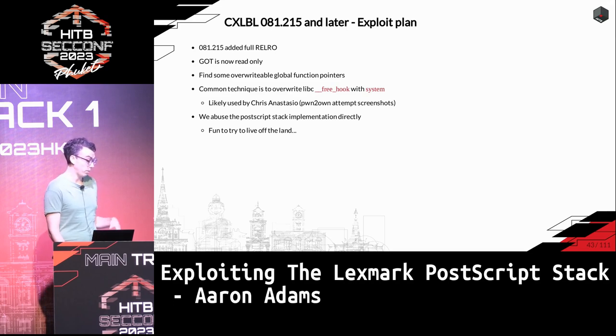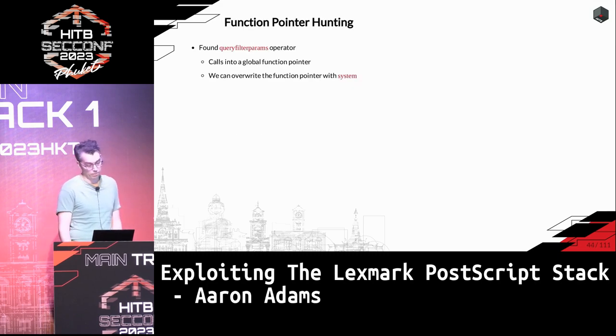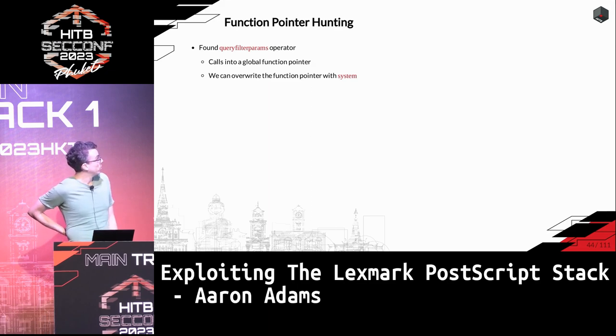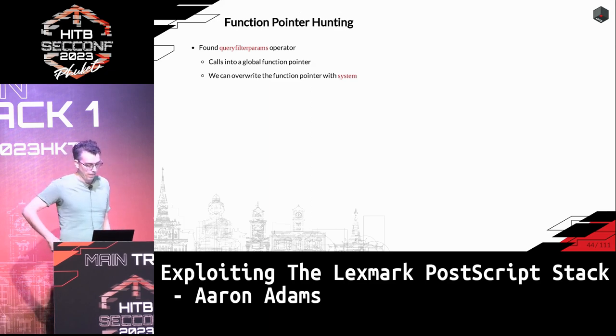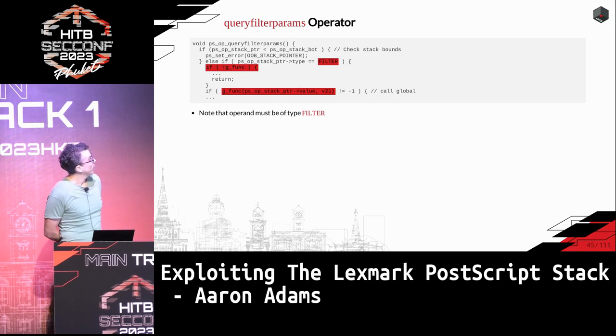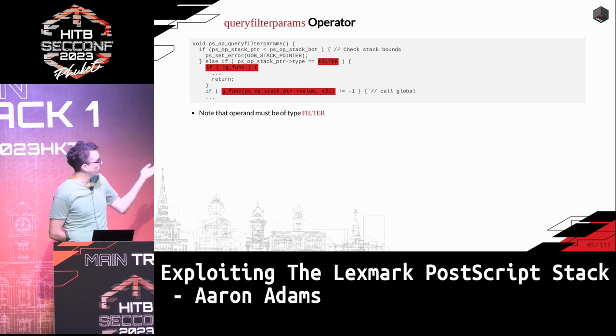I decided to see if there was a way to use the PostScript stack itself, since I thought it would be interesting. I spent time digging for global function pointers and found an operator that uses one called query_filter_params. My thinking was I could overwrite it with system as long as I can hit the right logic. Basically, as long as the operand passed as argument is of type filter and some global value gfunc is set, it will execute that function pointer.